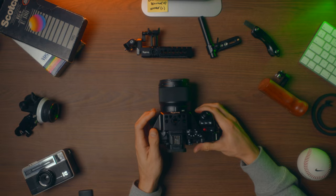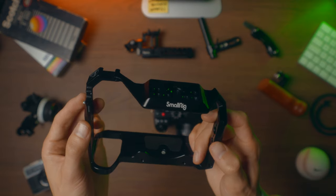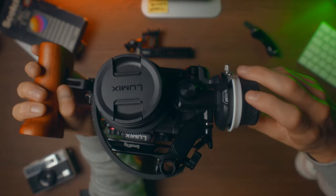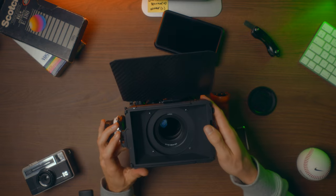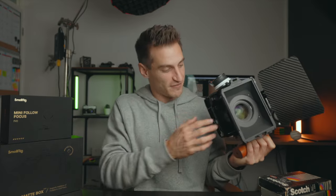We're going to be looking at all the components in detail. We've got a cage, a side handle, a top handle, a follow focus wheel, a monitor mount, and even a matte box — so it's got everything that you need. The only thing I've not got at the moment is a base plate and some rails, but I'm going to be adding that in a later video.